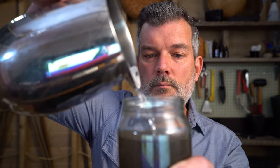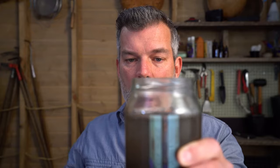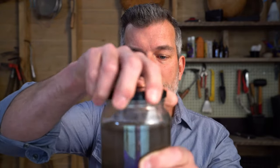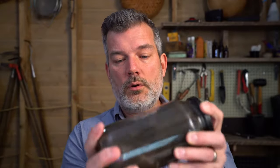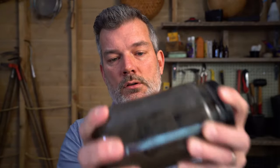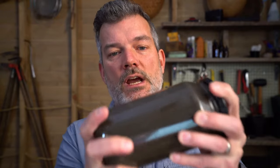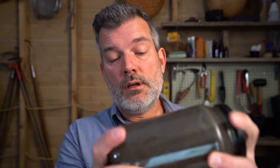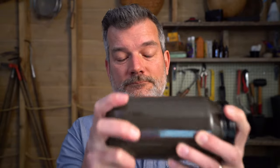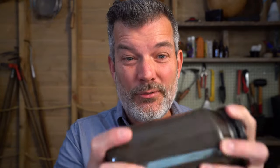Almost to the top. Put your lid on tight — make sure it's tight — and then we want to shake it. Give it a really, really good shake. That dishwashing detergent just helps all the dirt get saturated by the water. You want to shake it for at least three minutes.